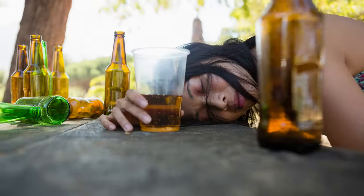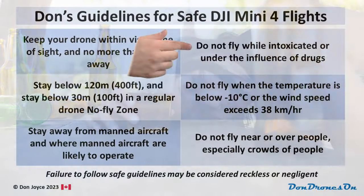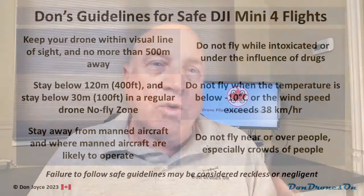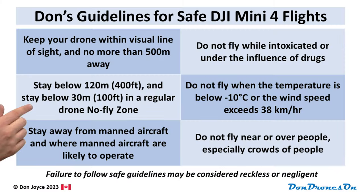Second, don't fly if you've been drinking or are under the influence of drugs. Flying a drone is tricky enough and can require quick reflexes and good judgment, neither of which is likely if you're stoned or drunk. Now, even though there are no specific altitude limits for a sub-250 gram drone, stay below 120 meters — and really low, like 30 meters — if you're anywhere near an airport, in controlled airspace, or where seaplanes might be operating.